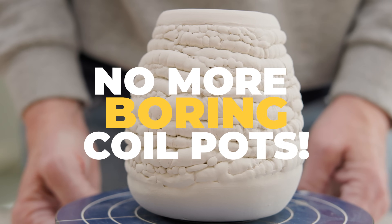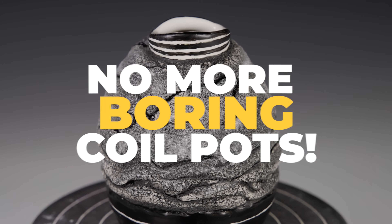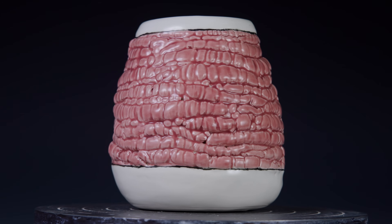I'm going to demonstrate three ways to texture the coils, layer them, then join them in a way that the texture is still visible so the resulting pot is dynamic and exciting.